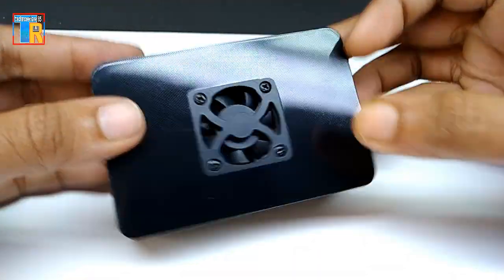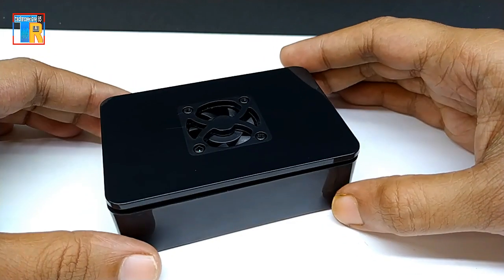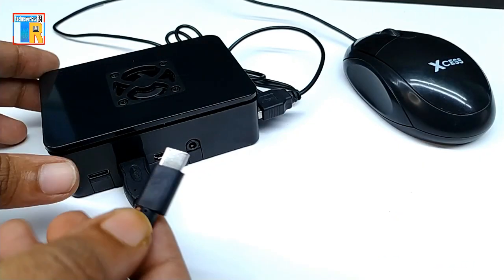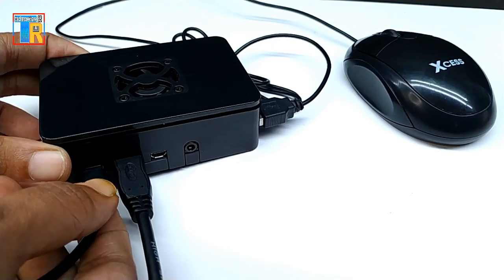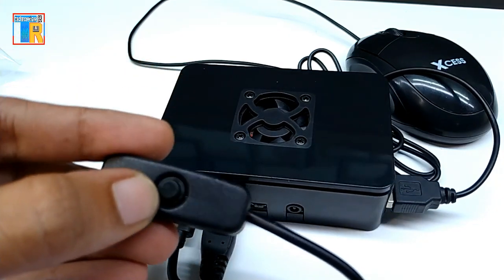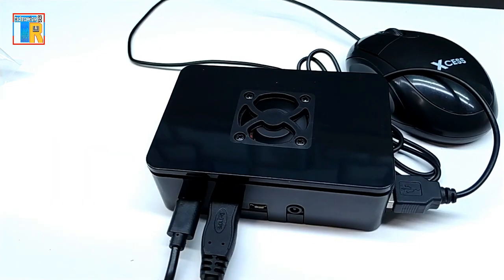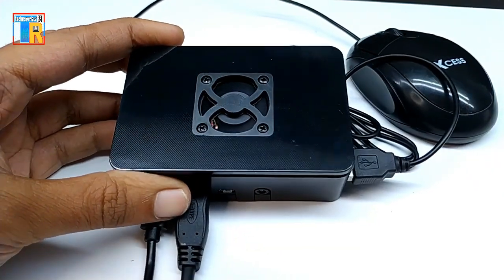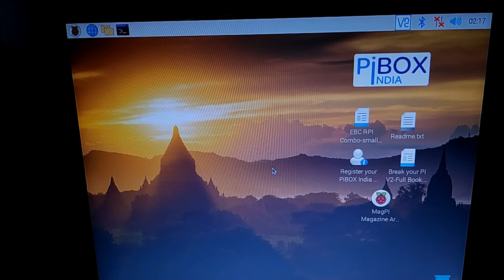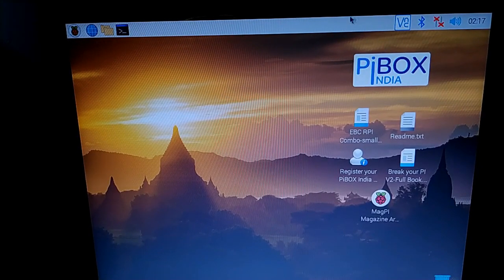Now my setup is complete. I am using a USB mouse just for testing, connecting HDMI 0 to a monitor and power. Turning on the switch, you can see the fan is running. The Raspberry Pi is running and the OS is pre-installed by the Pi Box — you can change the OS anytime. I will make a separate video for building a desktop computer using Raspberry Pi 4.